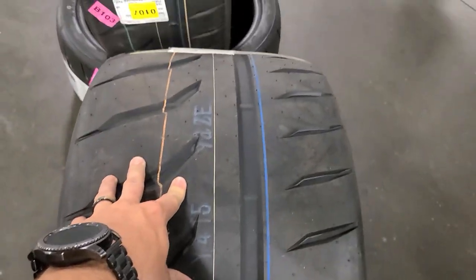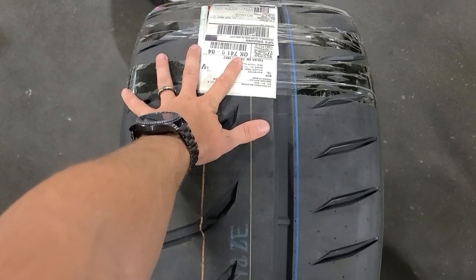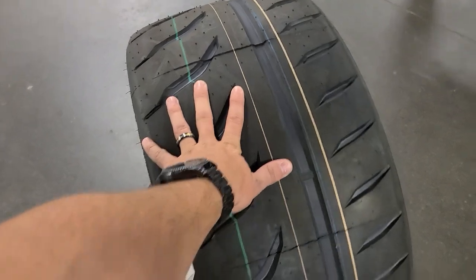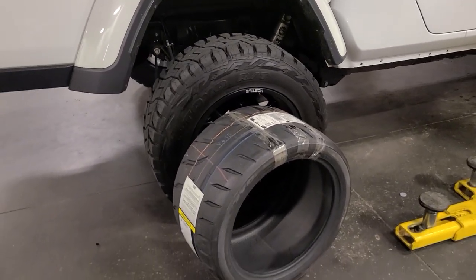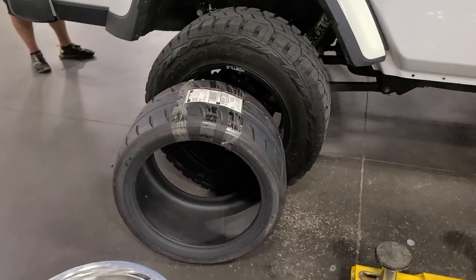I still got one more unopened, but let's get straight to the tires. This is the tire we're going with — it's a 345 30 19 for the rear. For the front, on the 12-wide wheel, it's a 295 30 19. They're absolutely crazy in person, and when you compare it to the Jeep build, I really feel like I went a little too big, but we'll find out very soon.